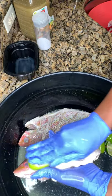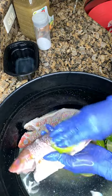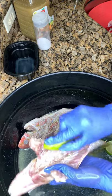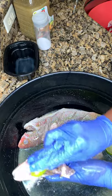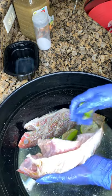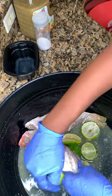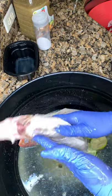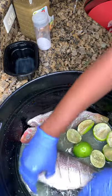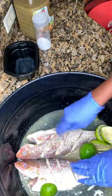Run your lime through your fish, give it a nice rub, get all that fishy smell out on the inside. Open it up and get the inside really, really good with your lime. Get the inside of your fish, rub it really nice and good. When you're done you're going to let it sit because you want all that lime juice and salt to get inside of your fish.